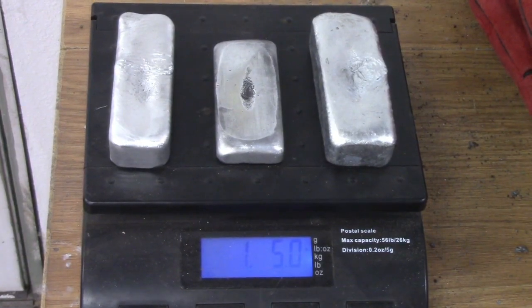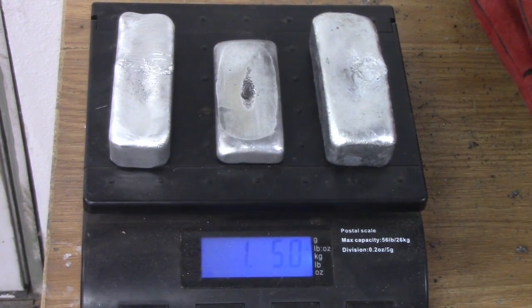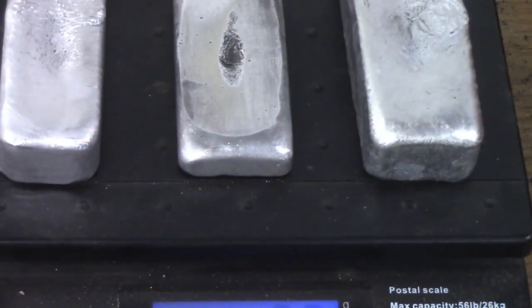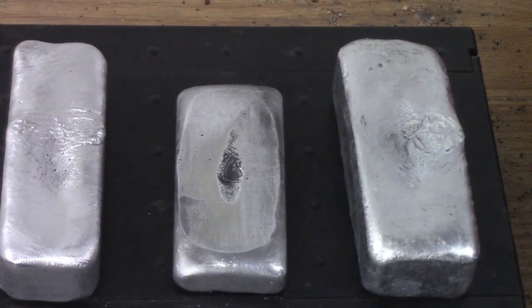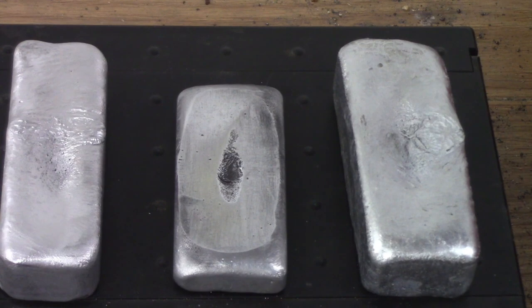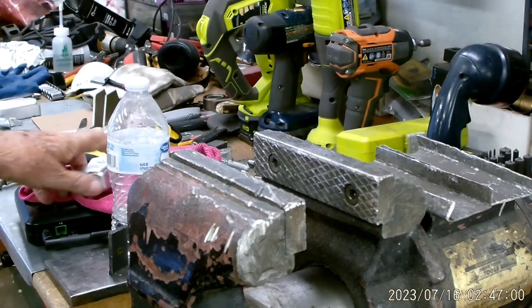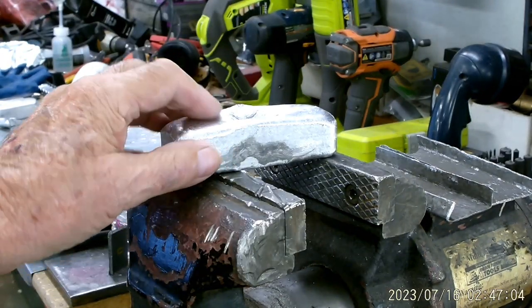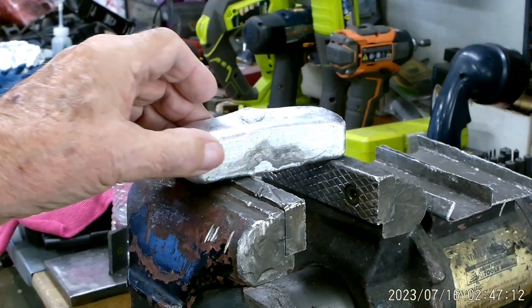Guys, here we are — one pound, five ounces. So I lost a little, but I think I lost it with the dross that's laying over there on that brick when I skimmed the top. This one I tried buffing on a little bit. This bar and this bar are just wire wheeled. The one in the middle is also wire wheeled, but this top is just like a piece of glass now. These are polishable — I don't know that I'll spend the time to do it though.